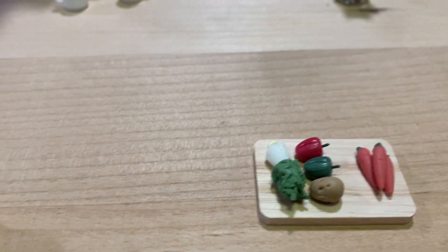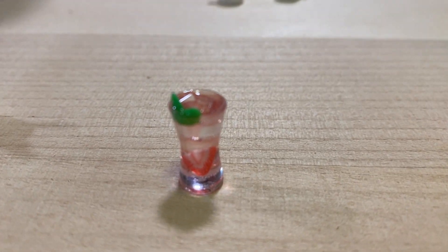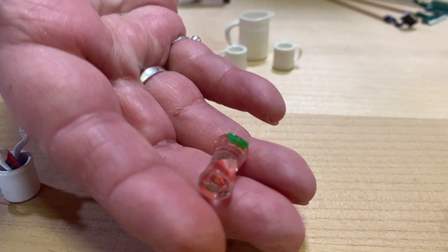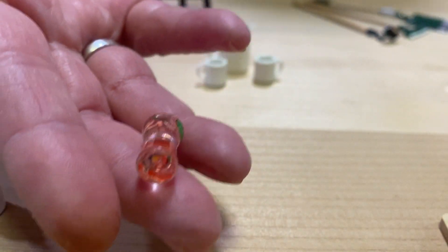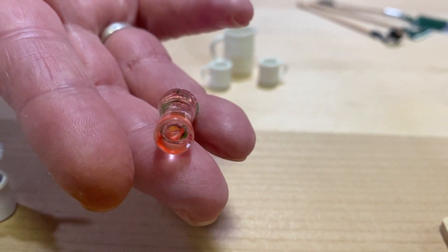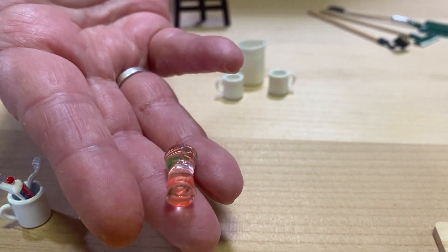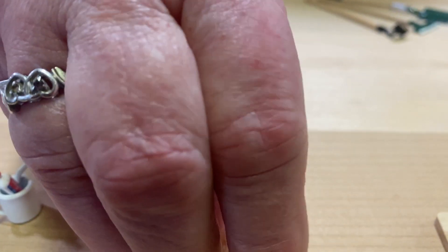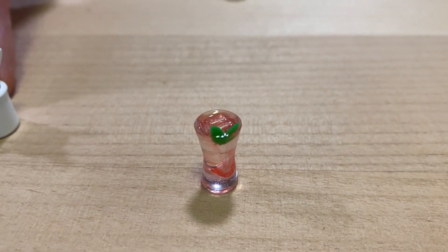The next one here is a little glass — I guess it's like a little cocktail or something. It's just a little glass with something in it. It was a dollar 59. I think for a dollar 59 you should get two or three, so this one — it's cute but I don't think I'd get another one.